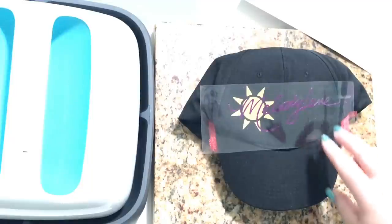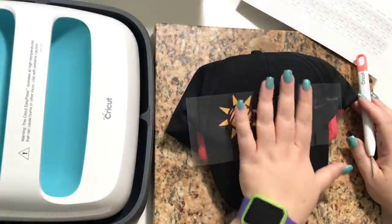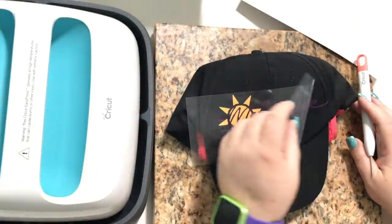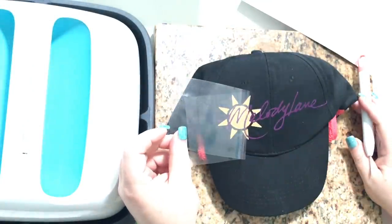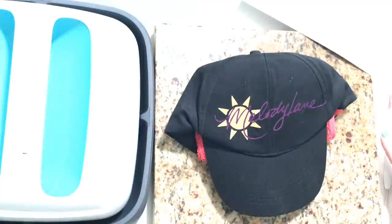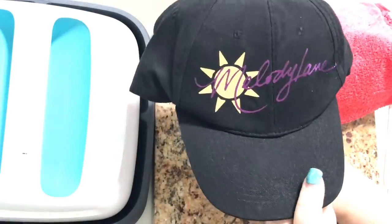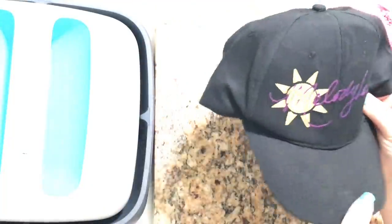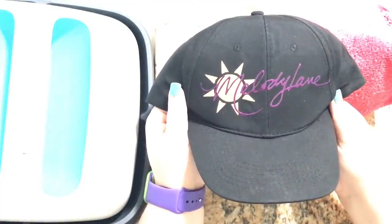We're gonna leave this on here until that cools before we lift it off. It's cooled down — it's just barely warm now — so I'm gonna pull this off. It looks like it did pretty good! I was actually kind of worried about doing foil on the hat. Isn't that cool? I made a custom hat with my logo!